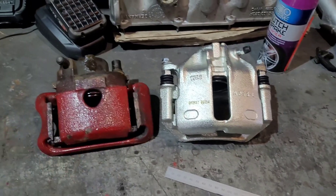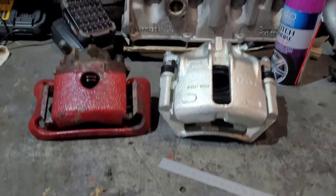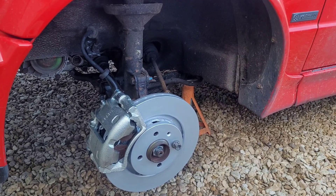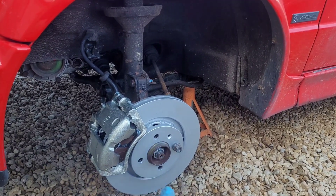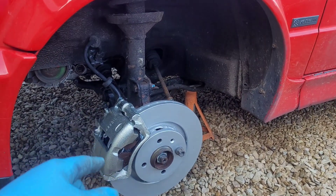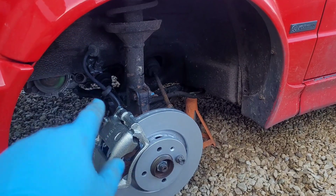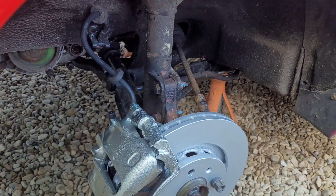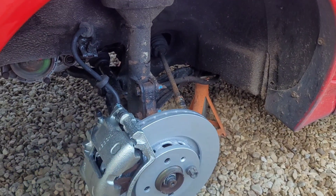Huge difference which should make this Mark 1 sit on its nose. On to the passenger side — same process as the other side. Remove it all, clean the hub up so your disc can sit flat, clean the back plate where the caliper carrier bolts to, remove that bracket so the brake line won't get cut, and there we go — all ready to bleed through.